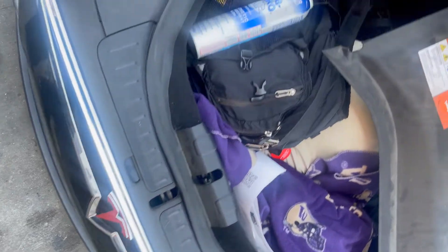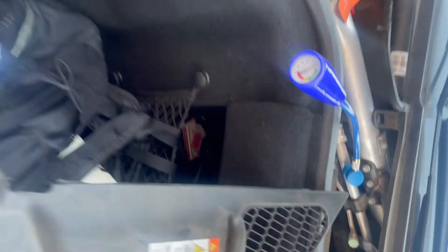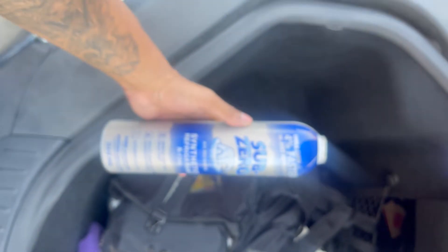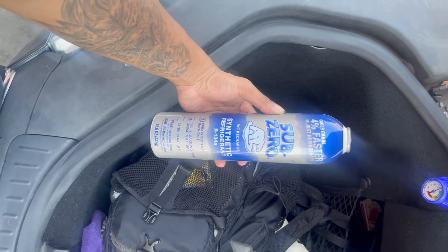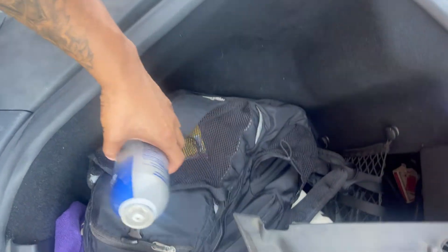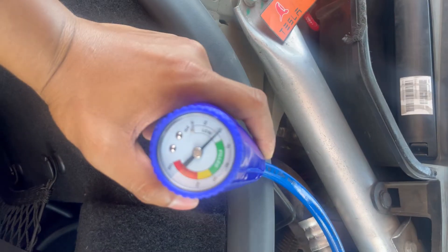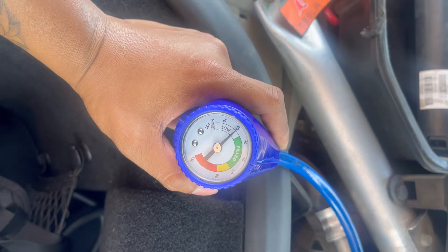My Tesla Model S 2014 has low freon — as you can tell, it's only about one of these. I got the AC on right now and the compressor kicked in, so I know it's not the compressor. It's giving me a low reading and I have to fill it to get it to work.